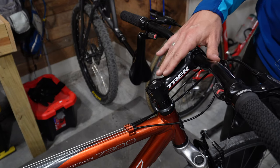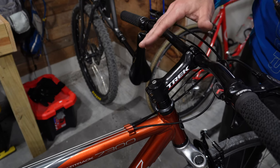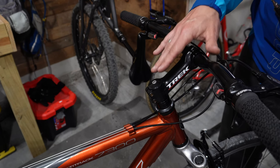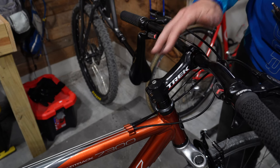Today I want to go ahead and install a brand new star nut on my daughter's Trek 7300. Whenever I built this up for her, the star nut that was in this one didn't seem to be properly installed. I ordered up some new star nuts and I'm ready to install them.